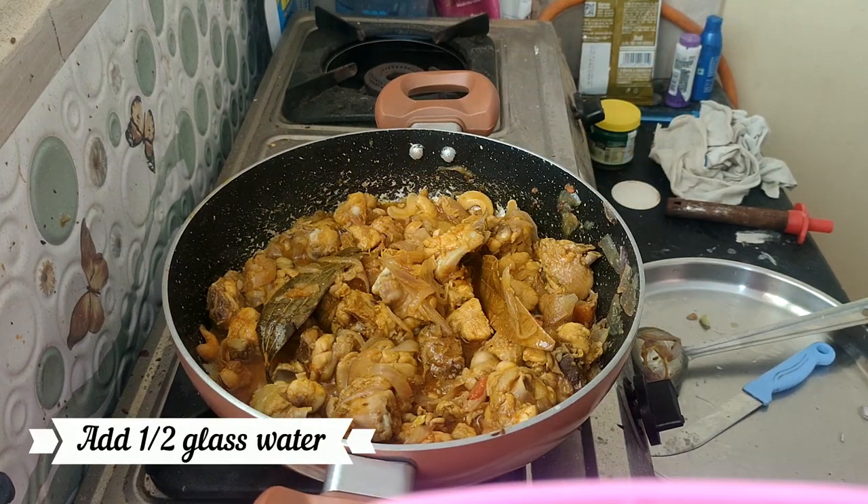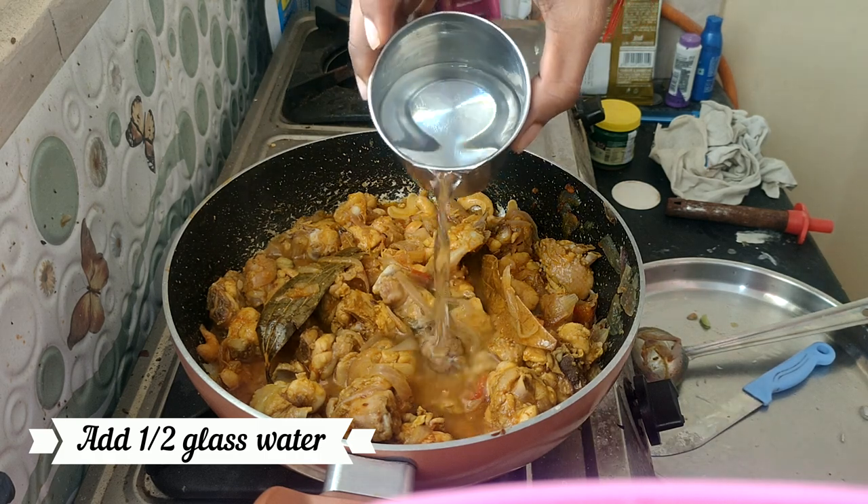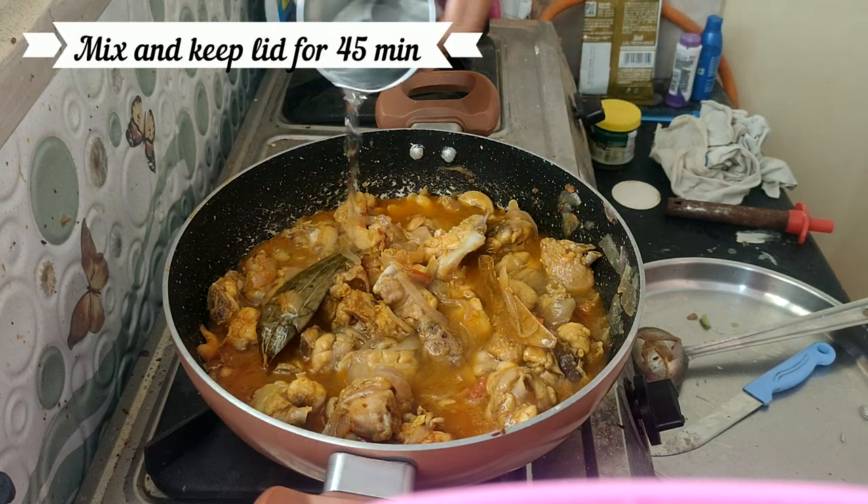We will now add 1 cup of water with a half glass, and the chicken will be ready.